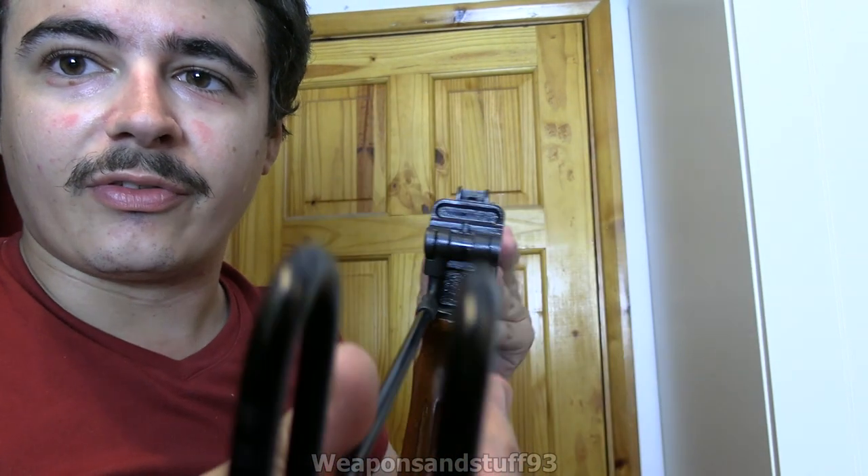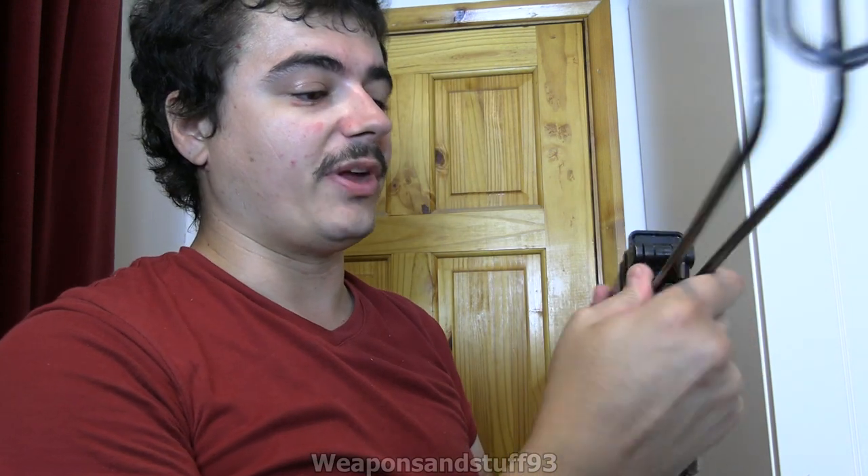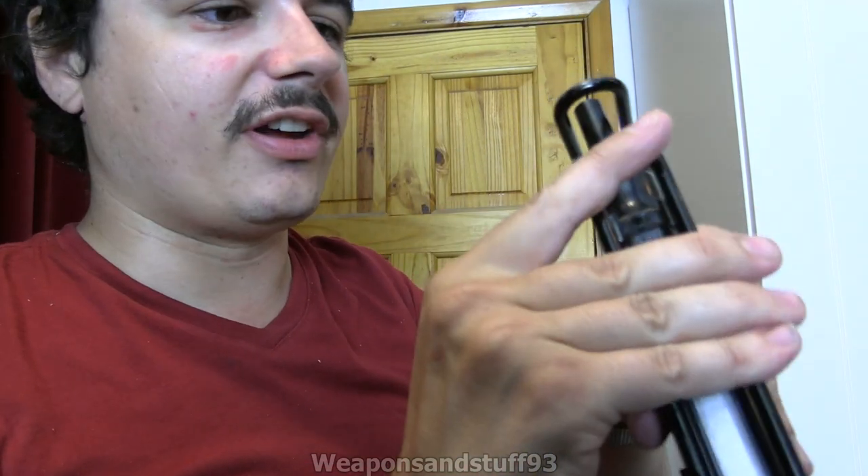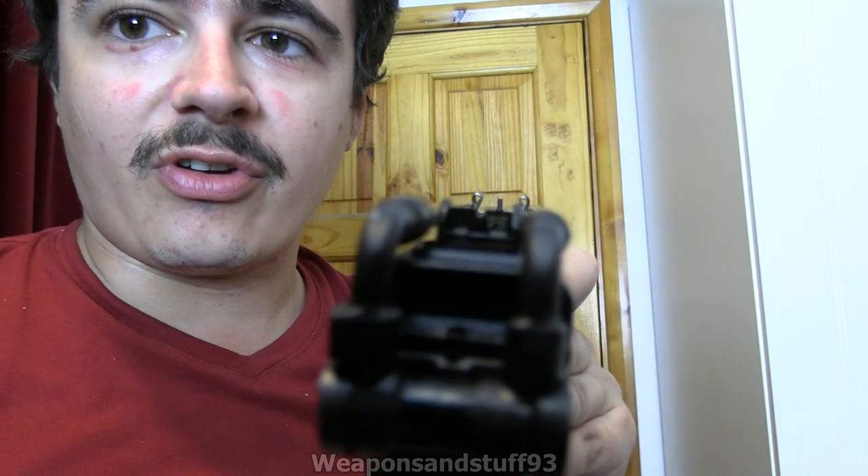I'll show you the sight picture. I'll fold the stock - to fold the stock you just push in on these bits and then it can fold back over. The little wings of the iron sight are the bit that clips that on. So there's your sight picture. You've got a 75 and 150 yard sight.